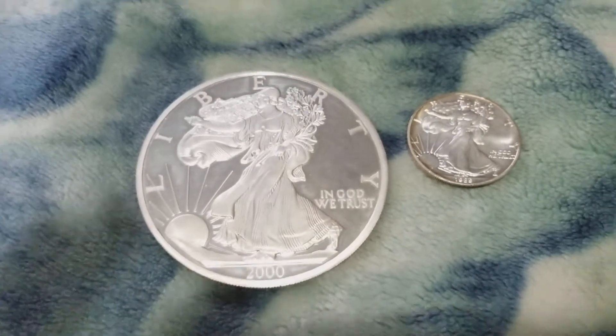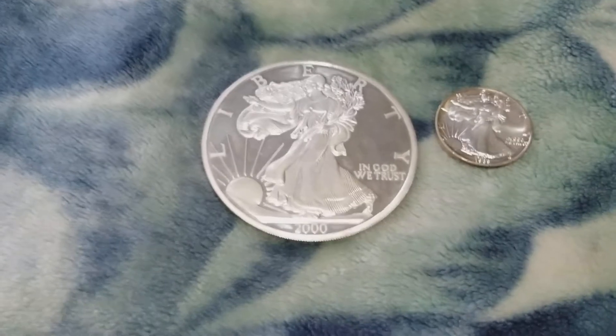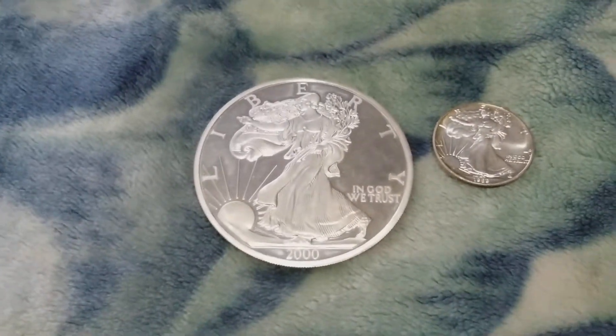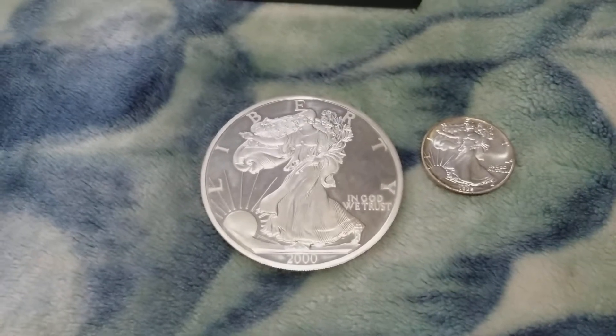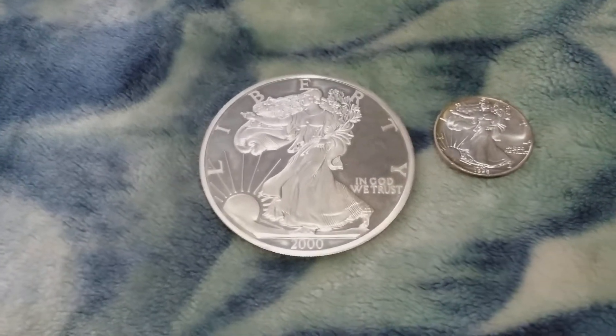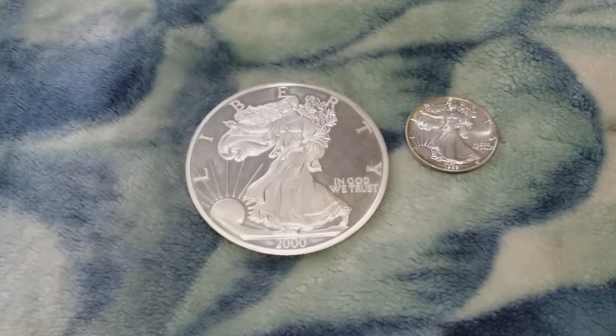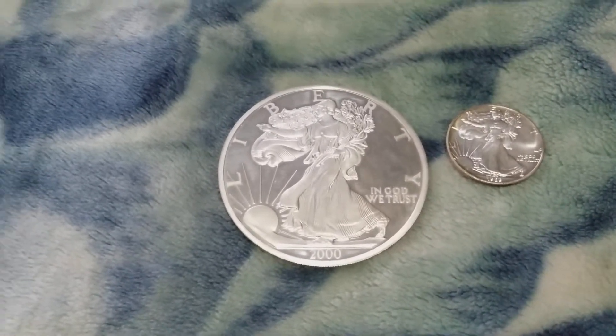Hi everyone, thank you for tuning in. I just wanted to share my very first piece of silver since I started stacking. It's more of a collector item actually — this is a one-half pound silver eagle.